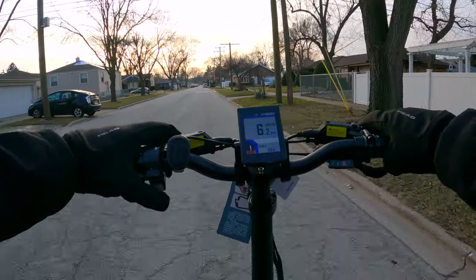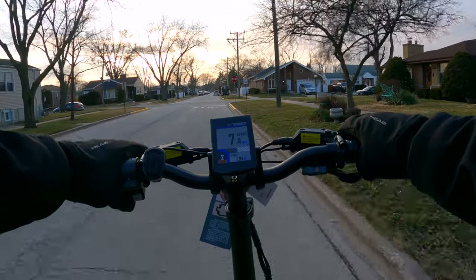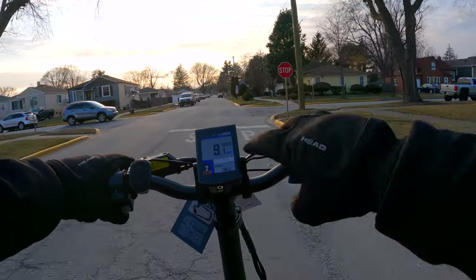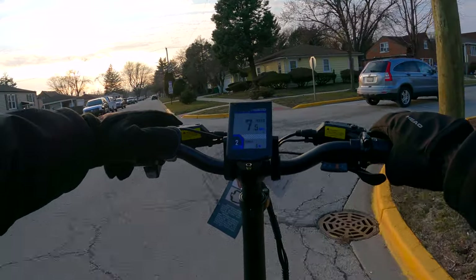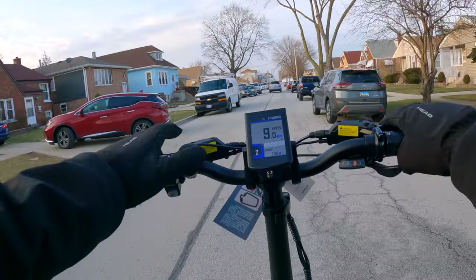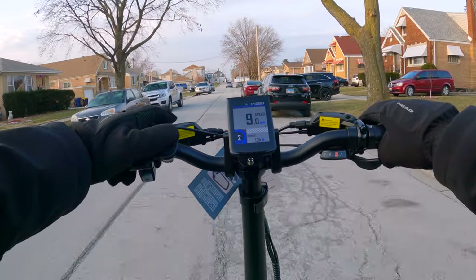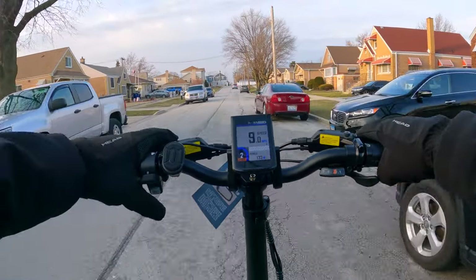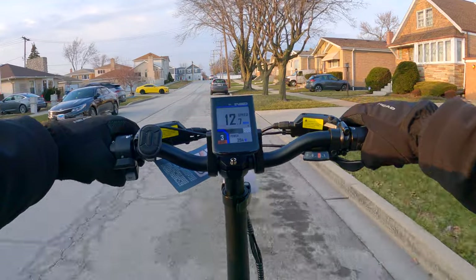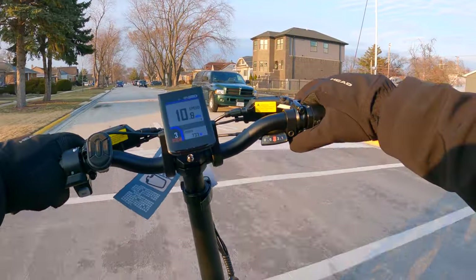On pedal assist level 1 with casual pedaling, we're getting about 6.5 to 7 miles per hour. One cool thing about this bike is that beside the pedal assist speeds, you also have three different modes: sport mode, eco mode, and normal mode. Depending on where you have it set, that's going to determine the torque and how quickly it pushes you along. For testing purposes we'll switch it back to sport mode. Pedal assist 2 gets us about 9 miles per hour, and pedal assist 3 gets us 13.4 miles per hour.